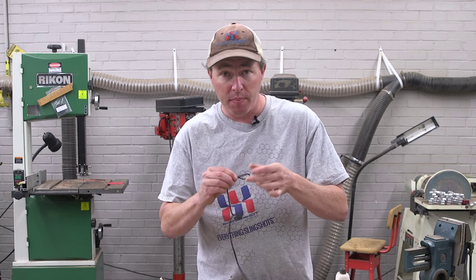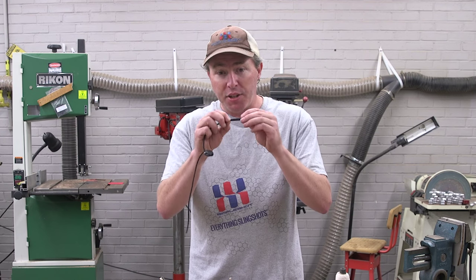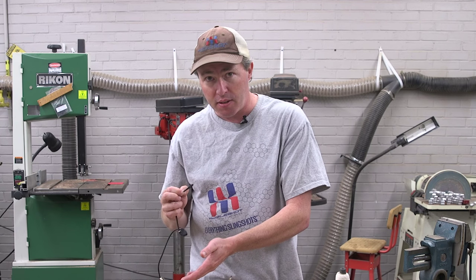You want to make sure that you measure both sides the same. For demonstration purposes here I'm just going to make this quick. I want to make this loop about an inch and a half — about an inch and a half there. You can do two things: you can have an assistant, but I'm going to use my assistant here — two clamps.